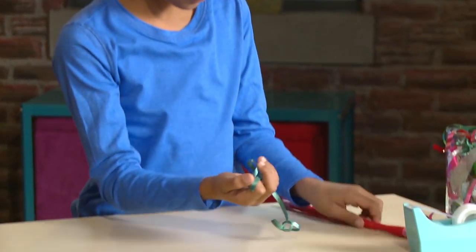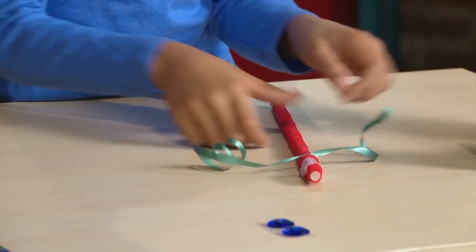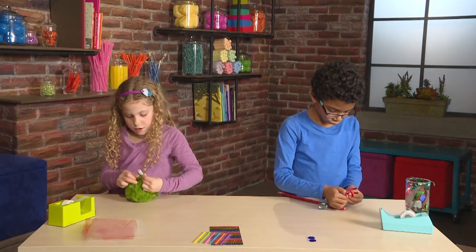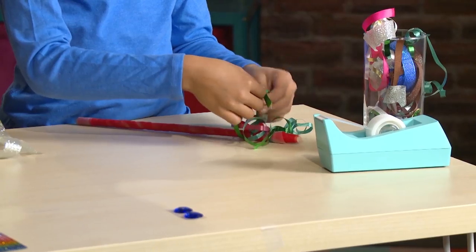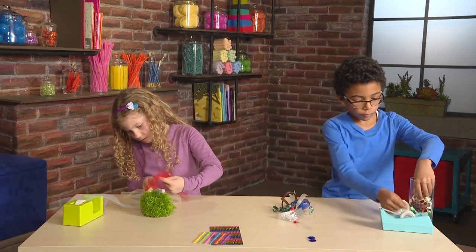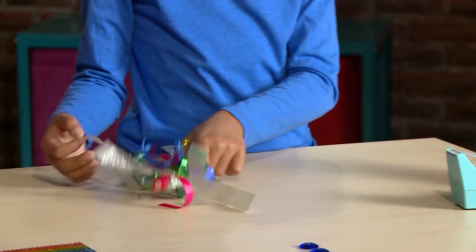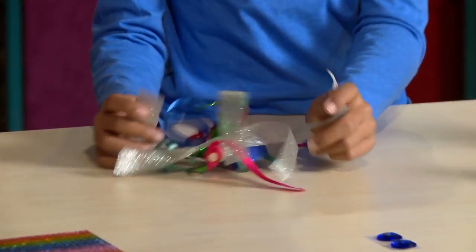I'm going to add ribbon to my stick. I'm going to tie the ribbon in a knot. Now it's going to stay like magic. Then I keep adding lots and lots of ribbons. Add all different colored ribbons — the more the better.